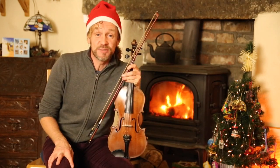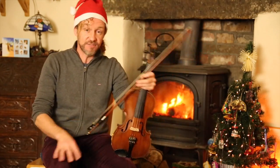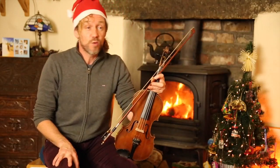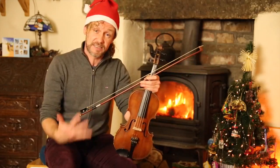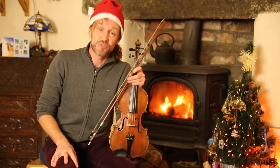Hey there everybody. Happy Christmas from everybody here at OAIM. We're delighted to be able to give you this little Christmas gift, which is a very very old Irish reel, but probably the best title we could possibly get for Christmas, which is Christmas Eve.